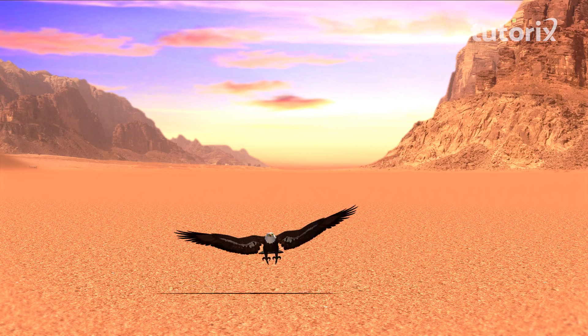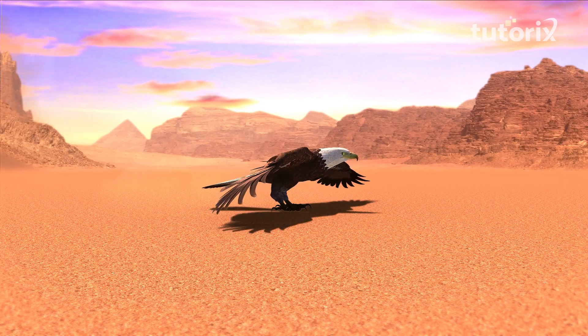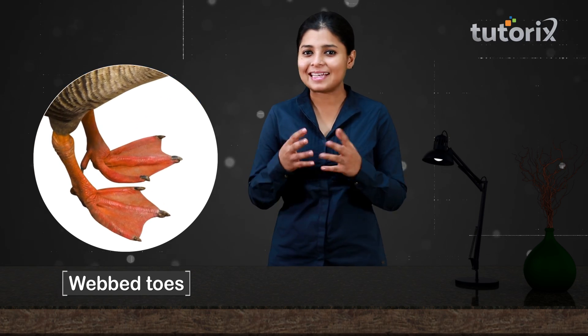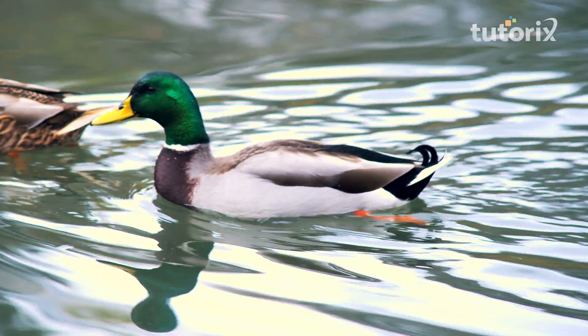Powerful hind legs help birds walk or run on the ground. Birds like ducks and swans have webbed toes that act like fins and help them swim in water. So now we know how birds can fly, walk, or swim. Their flying mechanism even led to the discovery of airplanes. Wow!